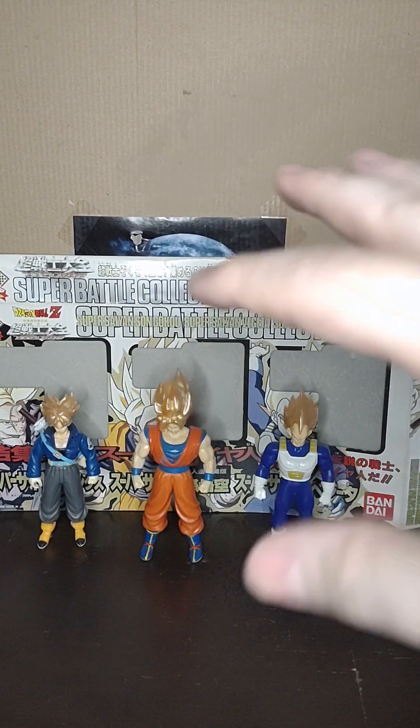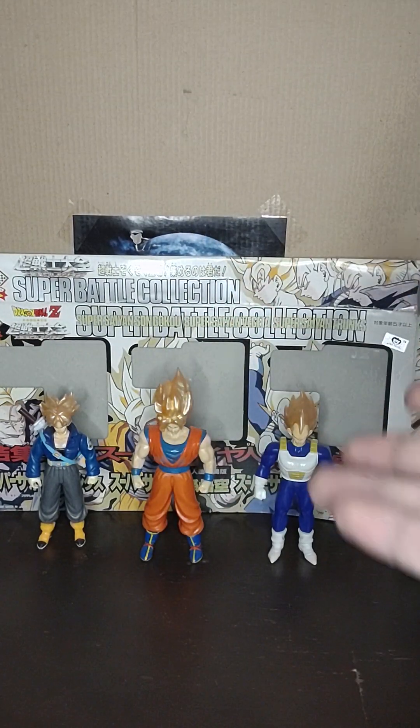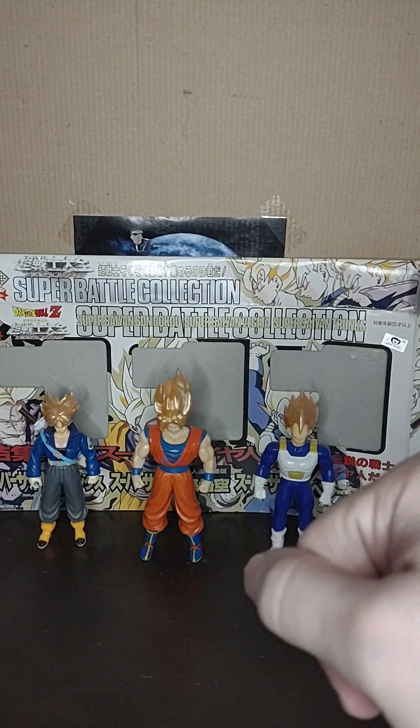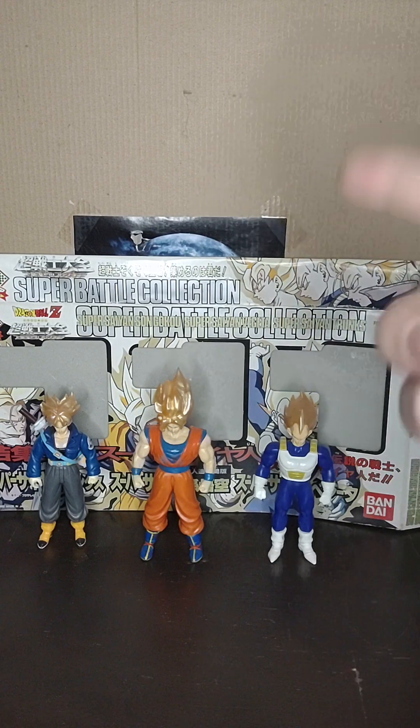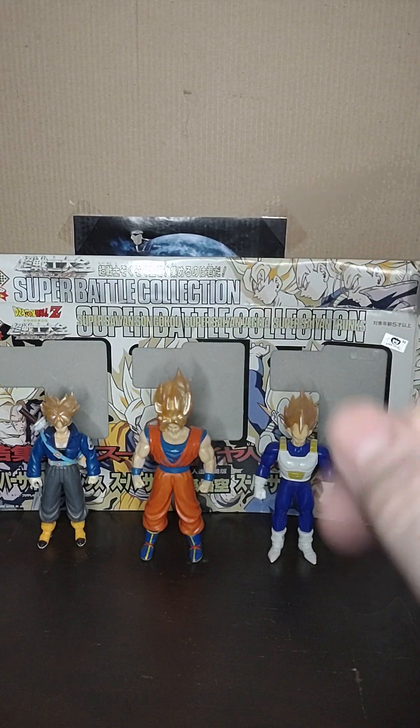That's my quick brief look at the Super Battle Collection Super Android 13 Promotional Super Saiyan 3-Pack. If you enjoyed this, like, subscribe, all that fun stuff, and I will catch you all next time on Marvel Man's Game Room. Peace!